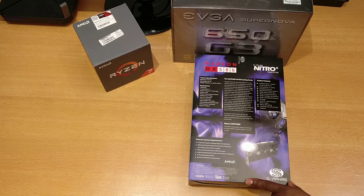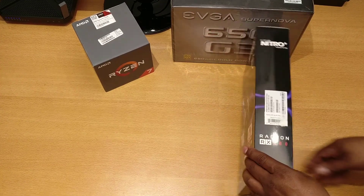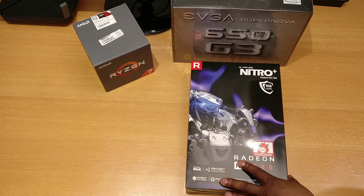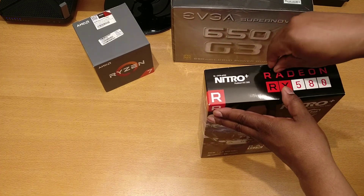Virtual resolution support, Crossfire tech support, OpenCL support — all in all, pretty basic box. We're going to open it and look at what's inside, and get into a few aspects of why I chose an RX 580.